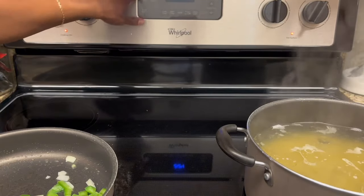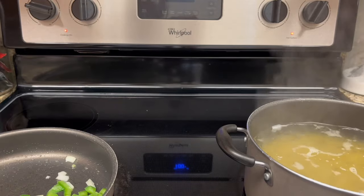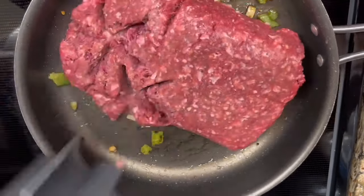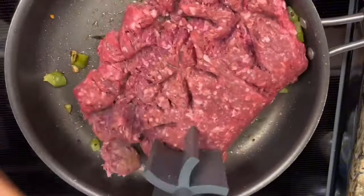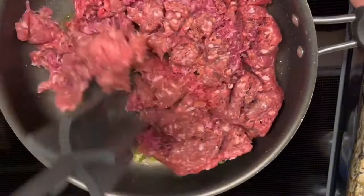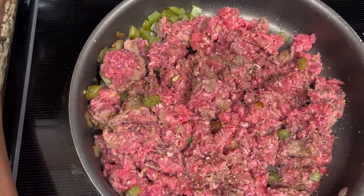While the vegetables and noodles are cooking, I'm going to go ahead and preheat the oven to 350. It's time to get this ground beef cooked, so I'm going to go ahead and pour it in a pan, mash it into tiny pieces, and then season it up.